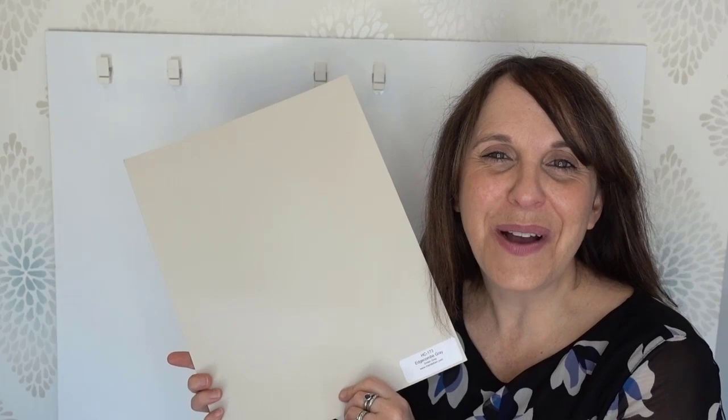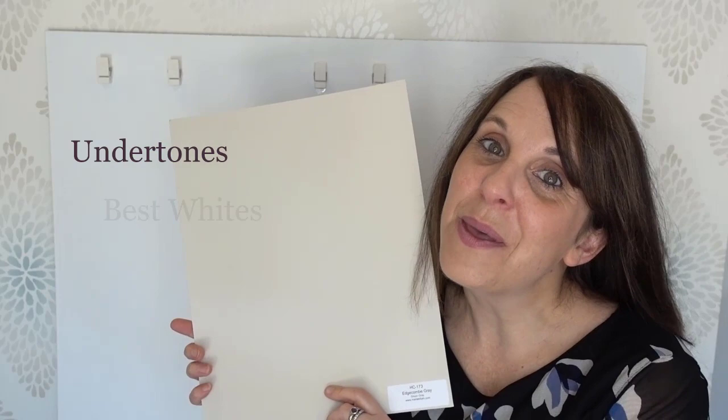I get asked a lot about Edgecombe Grey, and I'm going to share with you today what the undertones are, what the best whites are to pair with Edgecombe Grey, as well as fabulous color combinations.